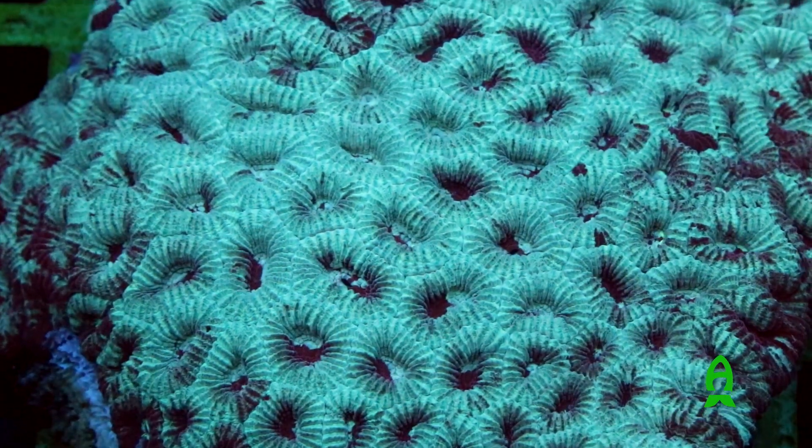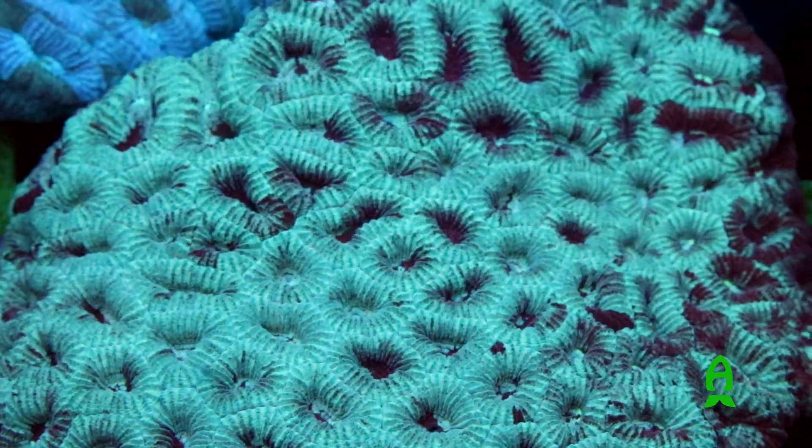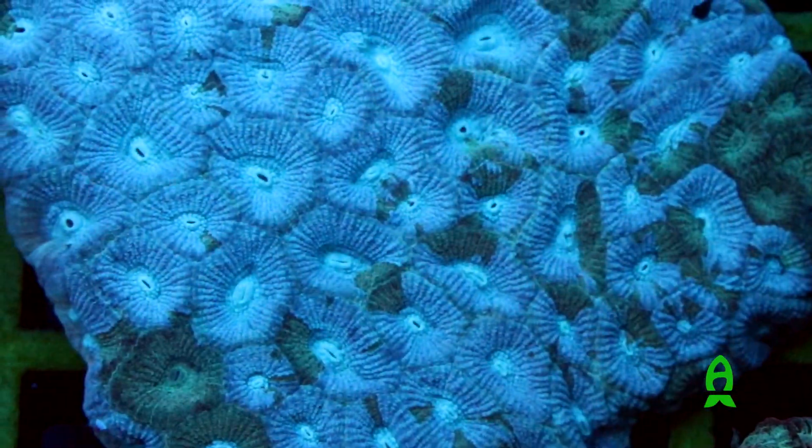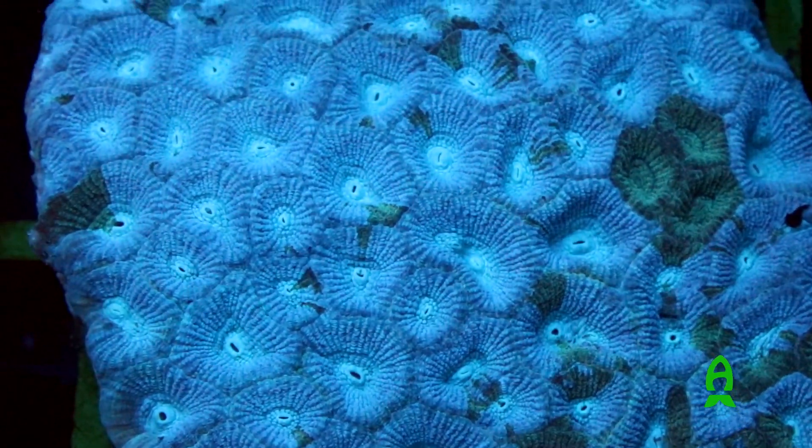On fragments you won't even notice it — you have to wait until the coral grows out a bit so you can see them inflate with water enough that they're actually jiggling in the current. But you know when a coral is healthy and happy, especially in this family, when they're really super inflated. They're easy to take care of.